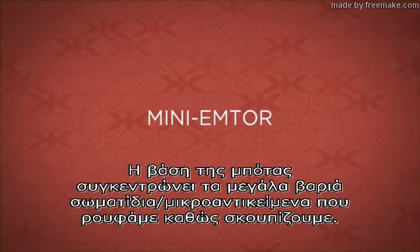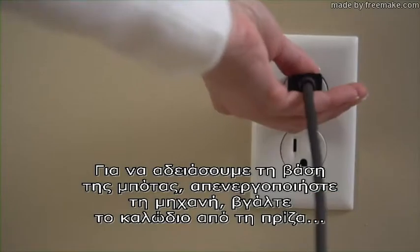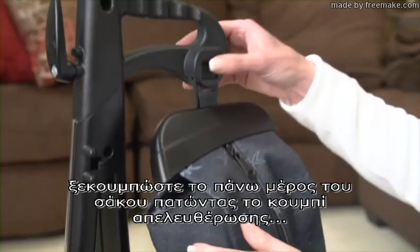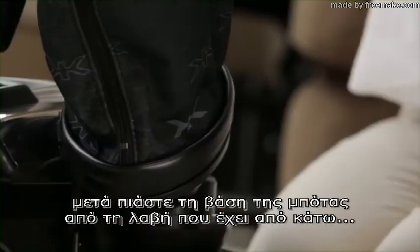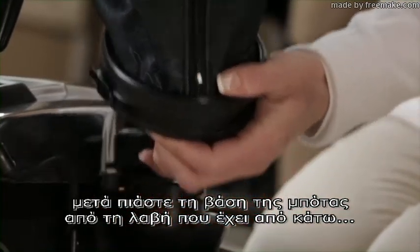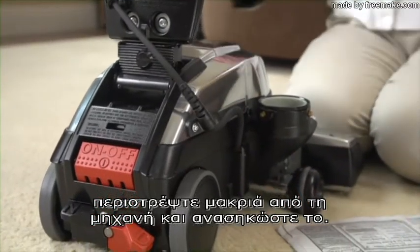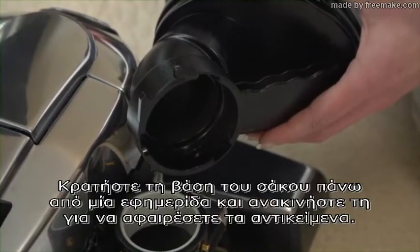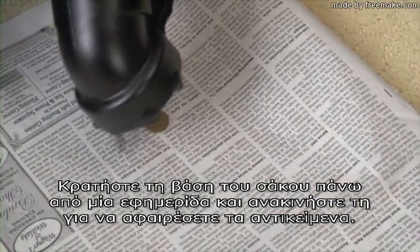The Mini mTOR collects large, heavy particles that are picked up while vacuuming. To empty the Mini mTOR, turn off the unit and unplug it from the outlet. Remove the top of the bag by pressing the release button. Then grasp the Mini mTOR by the handle at the bottom. Rotate it away from the unit and lift it off. Hold the Mini mTOR over a newspaper and shake it to remove any debris.